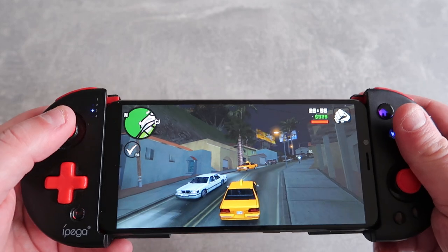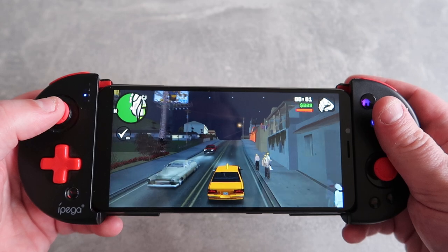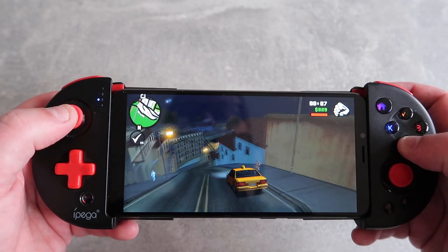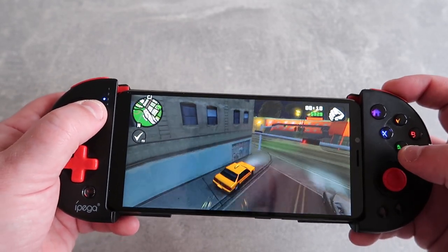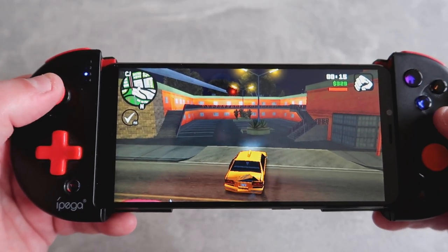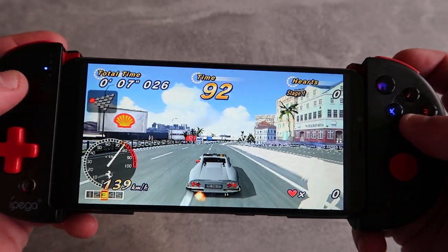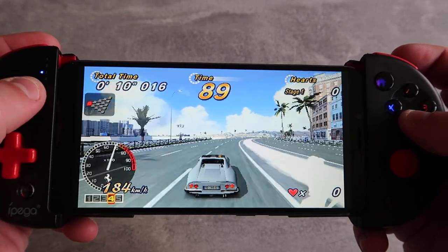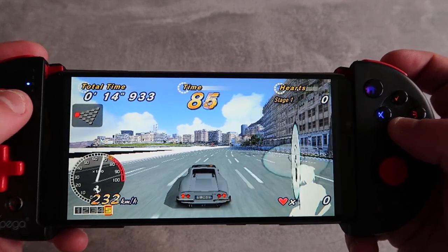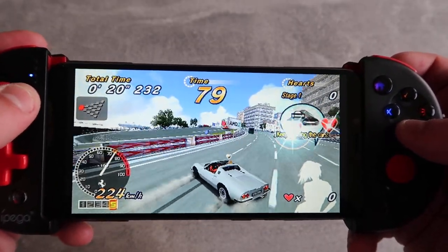Here is a bit of GTA San Andreas — again, very nice. The game looks spot on, very responsive, not any sort of lag or slowdown, so very much playable. You can use this controller to make the experience even better. Now a bit of emulation: here's Outrun 2006 Coast to Coast on PSP emulation at 1x resolution — the original PSP resolution. It's very playable, though it doesn't look particularly great. But it's one of my favourite games so I like it anyway.